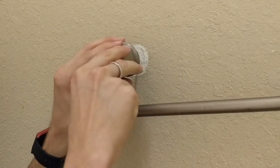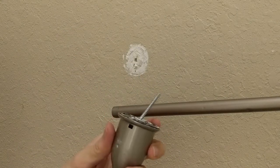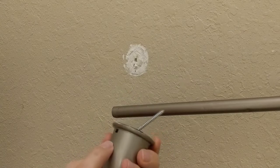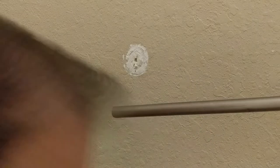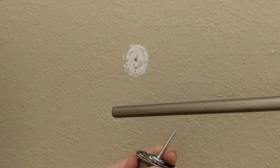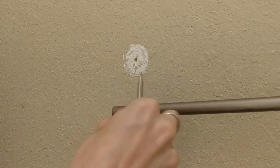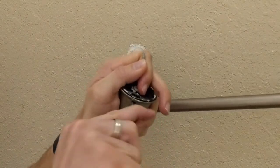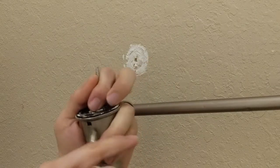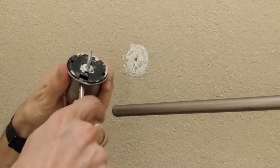First off we're just going to go ahead and take what's in here out of the wall, since it's already pretty loose. Most of these hangers have some way of detaching from the wall mount. In this case it looks like a little tab that you can push in with a flathead screwdriver, which will allow us to detach it from the mounting plate. I felt the tab pop in a little bit, and it's still a little bit difficult to get in.